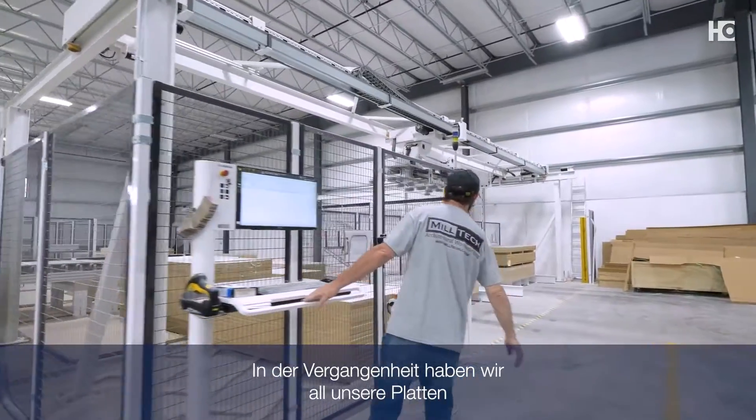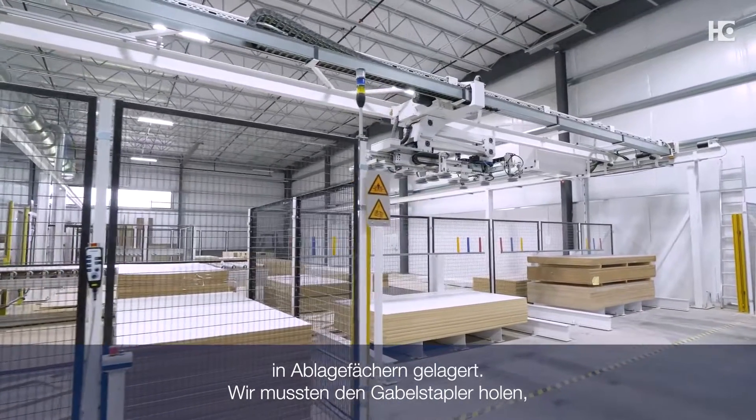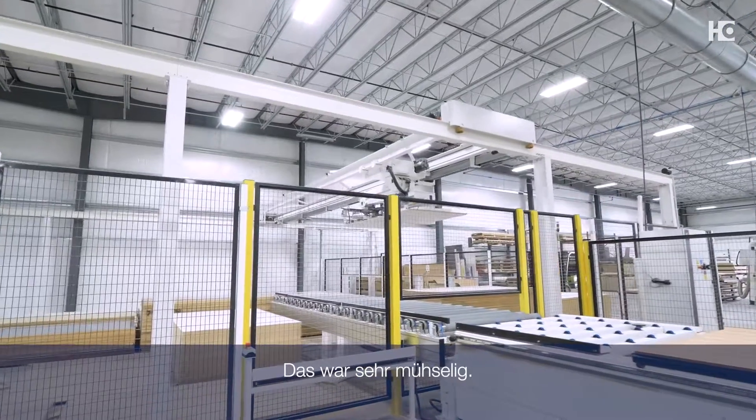In the past, obviously, storing all of our panel products in storage bins meant you had to get the forklift out, lift panel products out, take it over to the table saw, unstack material, restack it — basically in order to run it through the CNC. It was very cumbersome.